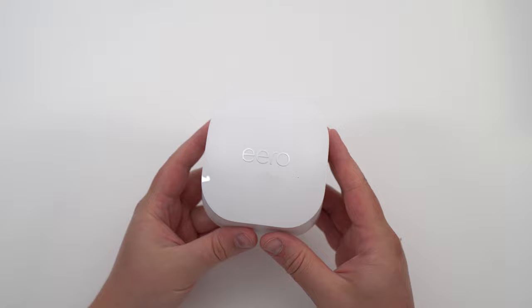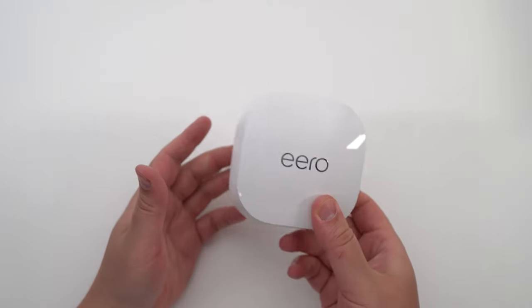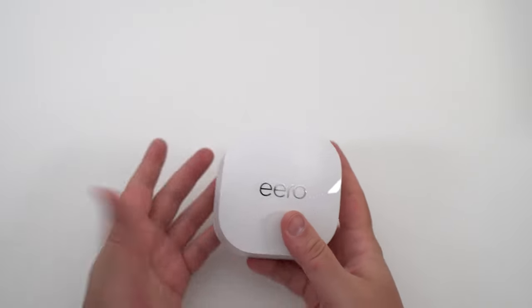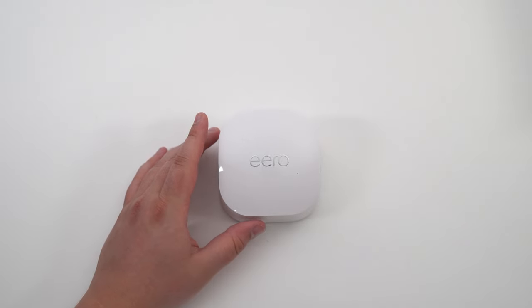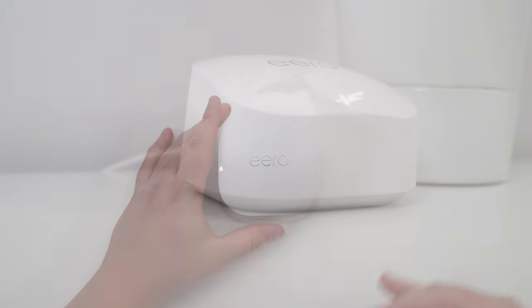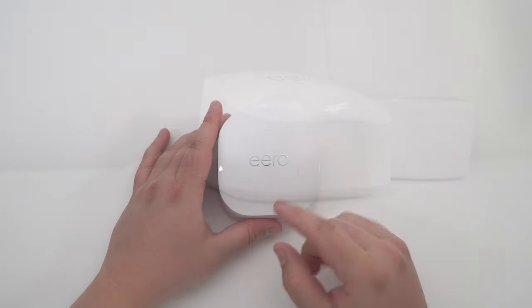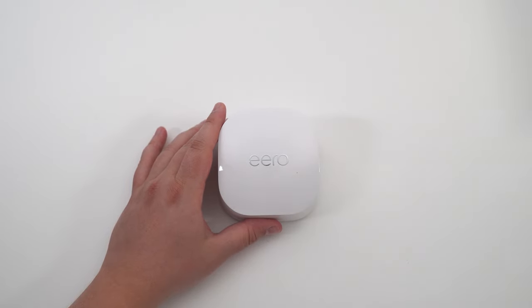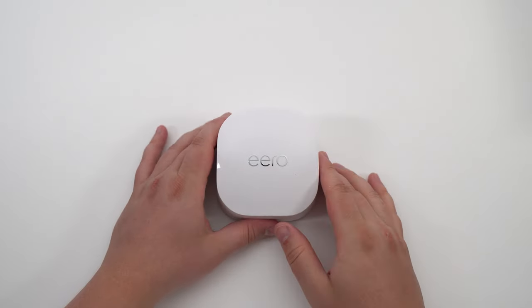One pod can cover 1,500 square feet, and if you buy the version with three pods, you will cover 4,500 square feet. I did some testing for gaming and also general Wi-Fi. For Wi-Fi, it fixed all my issues in my house. I had a couple of dead spots — sometimes I was losing Wi-Fi on my ring bell in front of my house. So I put one pod in my living room, which fixed pretty much all my bedroom coverage. I have another one in my kitchen, which also covers the outdoor ring, and one downstairs which is my main.